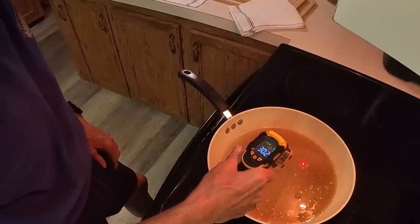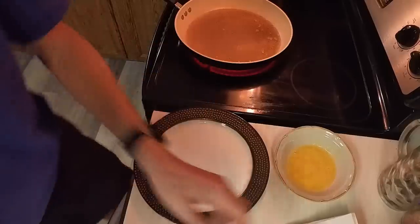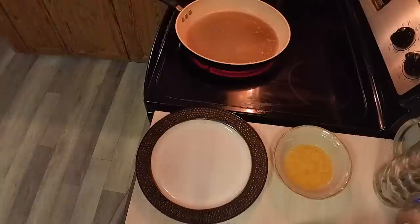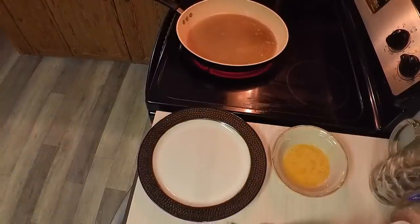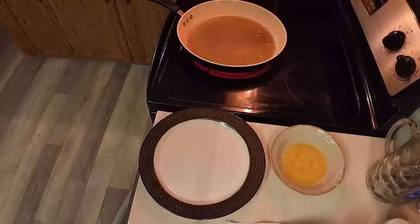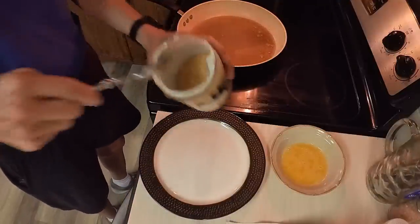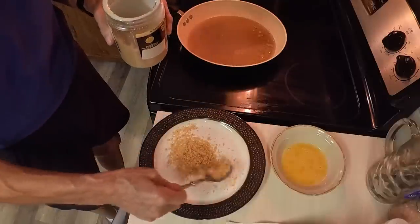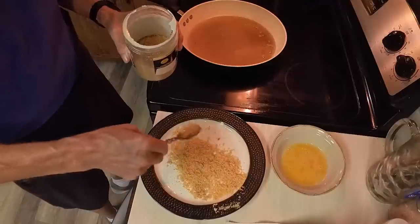301 degrees — 300 — it's getting there, it's almost there. Let's take our breadcrumbs here, our panko breadcrumbs. This would really help if I had a cameraman and a producer and all that good stuff, but this is a one-man operation. I'm going to take some of these panko breadcrumbs and spread them out on the plate — you don't want to be stingy with these.